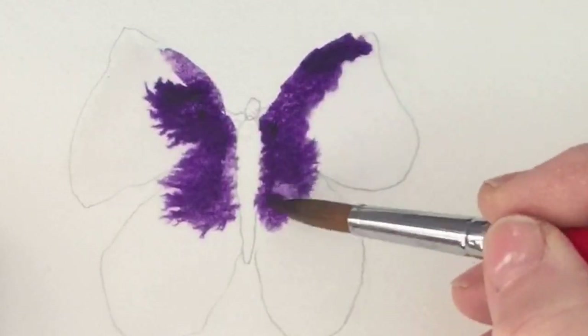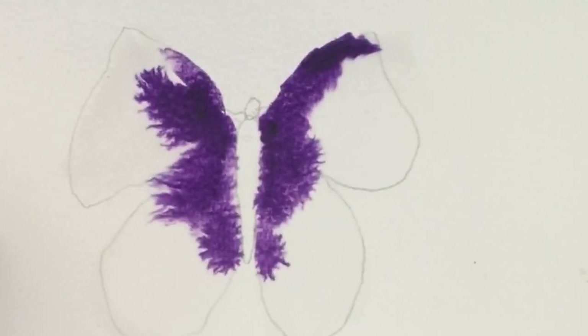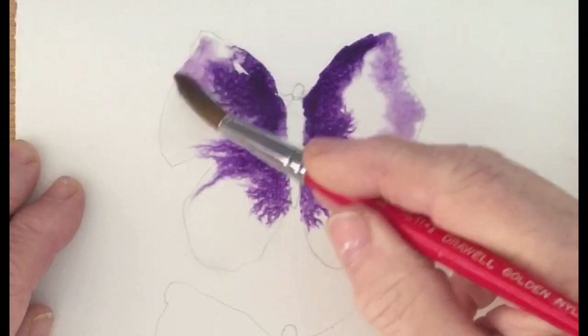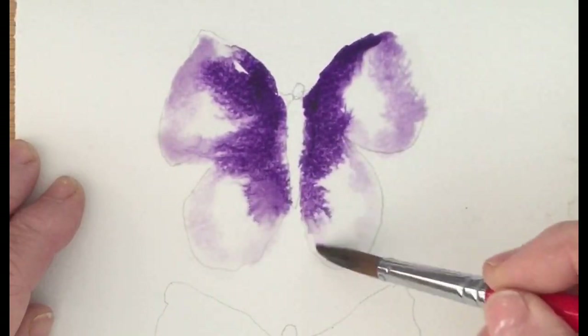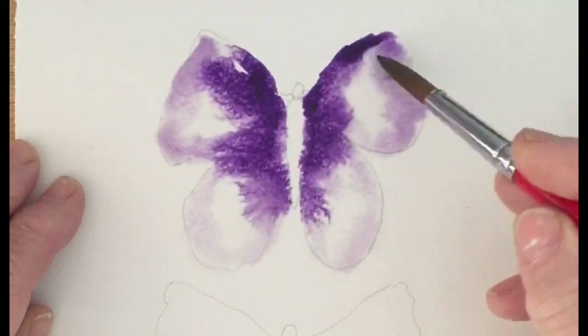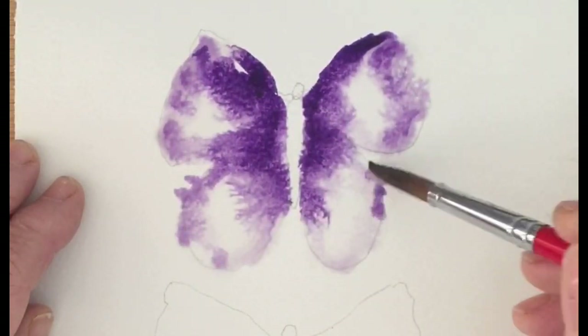I've just quickly sketched the outlines of three butterflies on my piece of watercolor paper, then I've gone in and wet the entire shape of each butterfly, and then I'm simply dropping in paint and allowing it to spread in the typical wet-in-wet way.